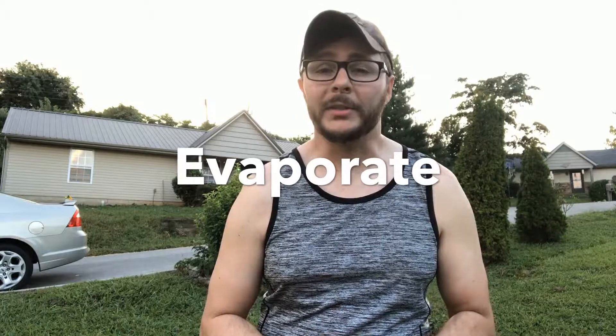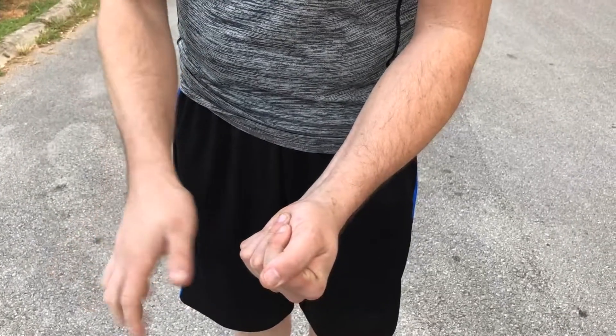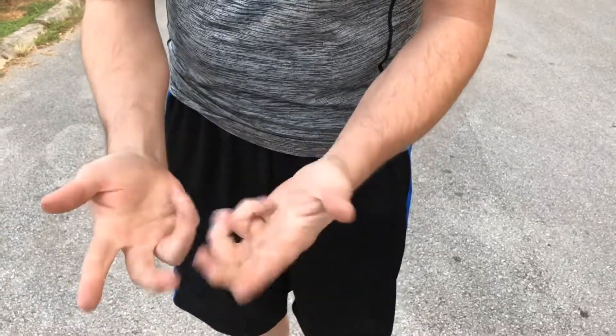My name's Tom Alley and I present to you Evaporate. See you next time. Bye.